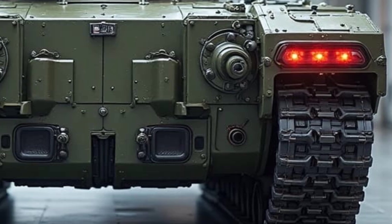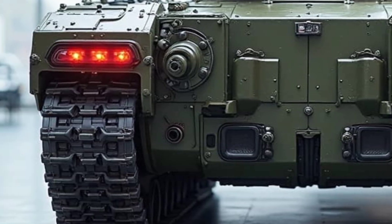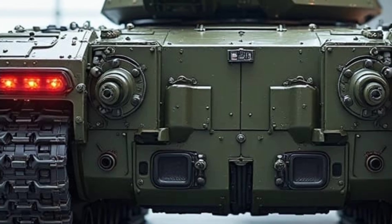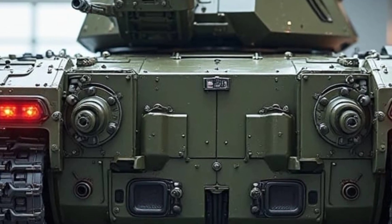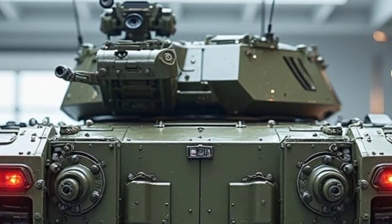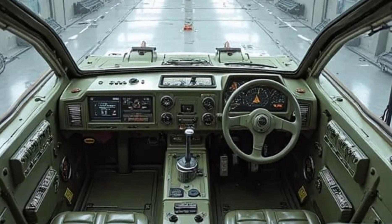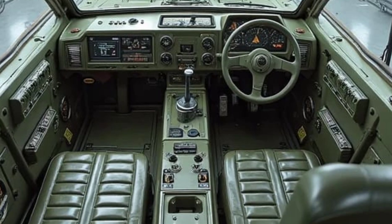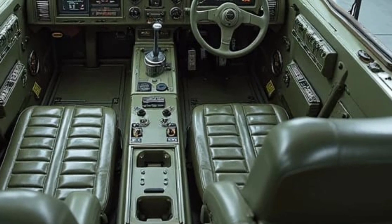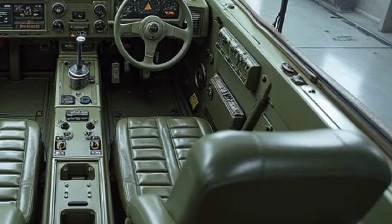A tank isn't just about speed and durability — it's about firepower. The Hashtar T-195 comes equipped with a 125-millimeter smoothbore cannon, capable of firing armor-piercing shells, high-explosive rounds, and even guided missiles. What really set it apart in 2000 was its fully automated fire control system, with advanced thermal imaging, laser range-finding, and even rudimentary AI-assisted targeting — this tank was ahead of its time. For secondary firepower, it packs a coaxial 7.62-millimeter machine gun and a remotely controlled 12.7-millimeter anti-aircraft gun mounted on top. Defensive systems include reactive armor plates and an early version of an active protection system, designed to intercept incoming missiles before they strike.